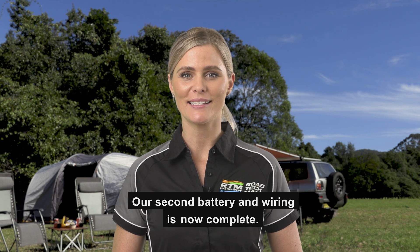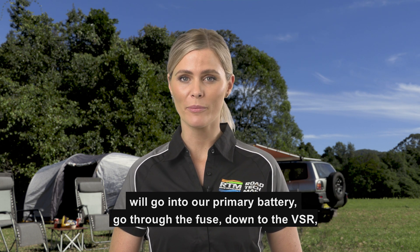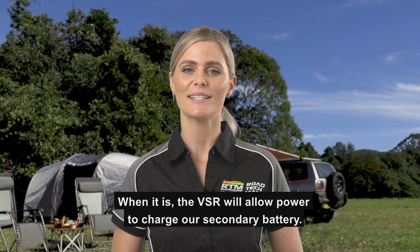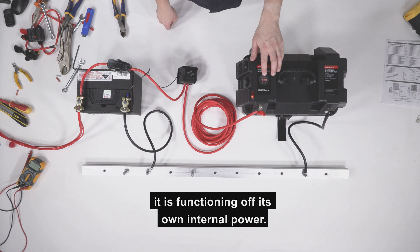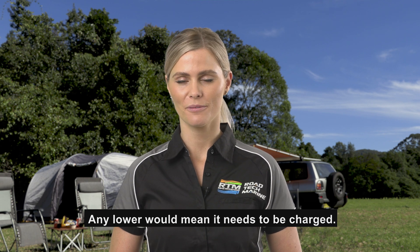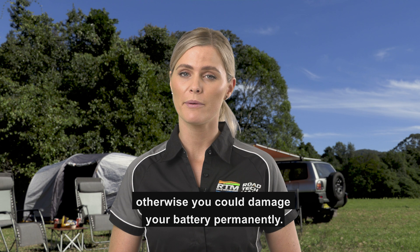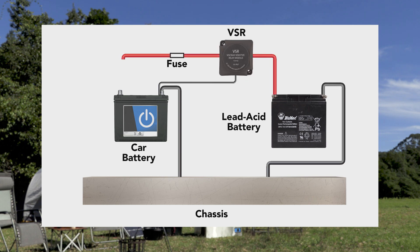The second battery and wiring is now complete. Whenever our vehicle is running, power from our vehicle's alternator will go into our primary battery, go through the fuse, down to the VSR which will sense whether or not the primary battery is charged. When it is, the VSR will allow power to charge our secondary battery. The voltage display on the battery box shows a secondary battery voltage of 12.8 volts. Any lower would mean it needs to be charged. You should never let your lead acid battery go below 11 volts — otherwise you could damage your battery permanently.